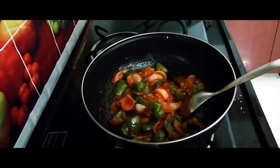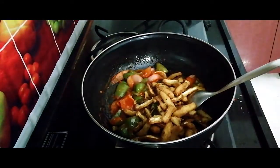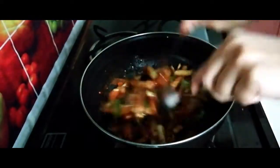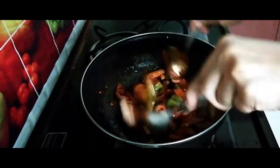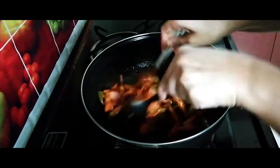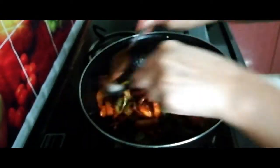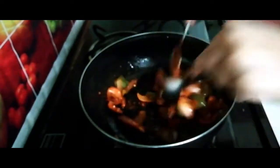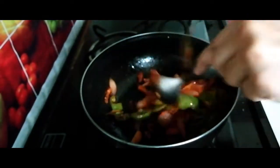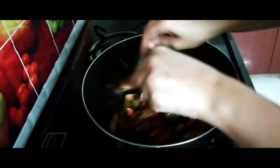Now I am adding the fried baby corn. Just toss it — restaurant style. Baby corn manchurian is ready. Take 2 spoons to mix easily like this; it will not stick to the pan.